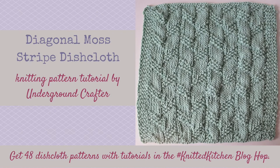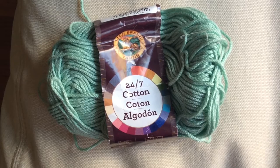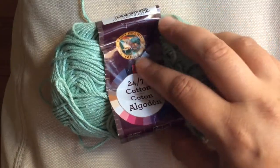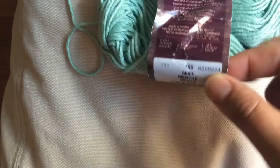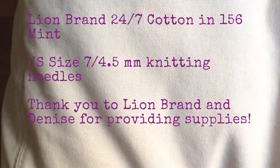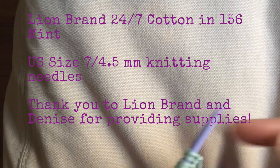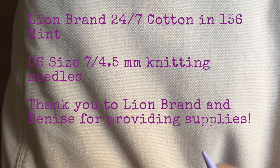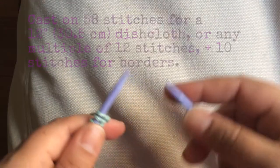Hi, this is Marie from Underground Crafter, and welcome to my tutorial for the Diagonal Moss Stitch Dishcloth. This is one of 48 free knitting patterns in the Knitted Kitchen Blog Hop, and I'm using Lion Brand 24-7 Cotton in 156 Mint and my Denise Interchangeable Knitting Needles in size 7 for this pattern. Thank you to both Lion Brand and Denise for providing me with supplies for this video.